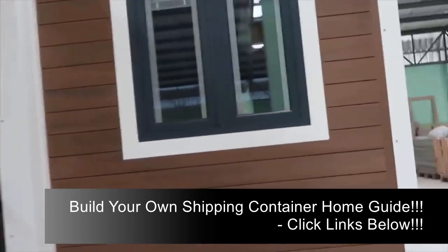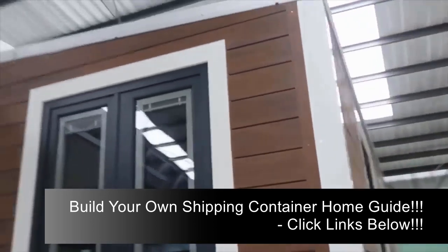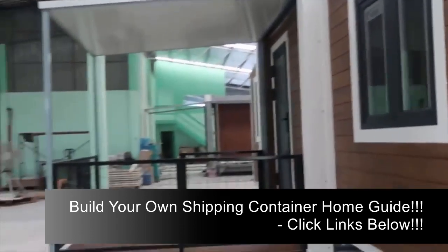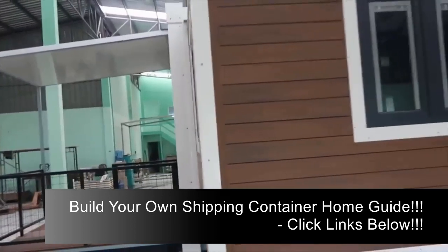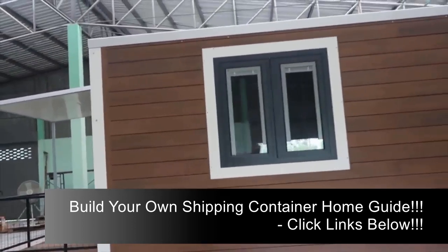When ready to travel, the panels all fold down to take up 13 inches along each side of the container, leaving enough room for a well appointed kitchen, full bathroom, plus a couple of queen sized beds that fold out into the bedrooms. We will show you those later in the video.